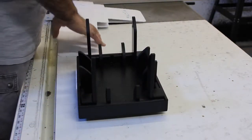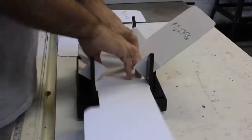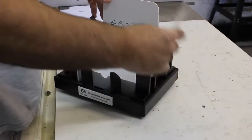We're going to set the box into the fixture and then we're going to press it down and make our fold. So we're going to set it, press it down, and then you can go ahead and make your left fold and also go ahead and do your insert.